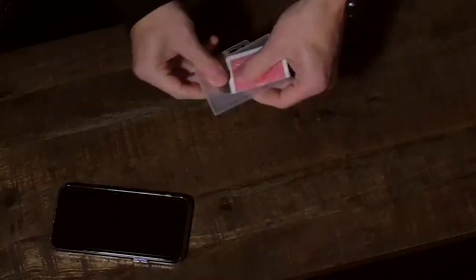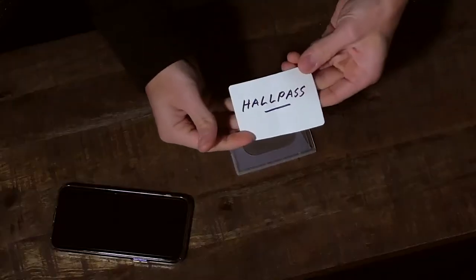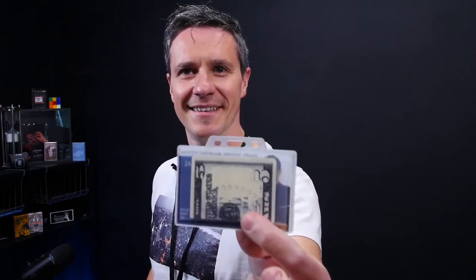I am James Anthony and this is Hall Pass. Hall Pass is an ingenious utility devised by Julio Montoro. It lets you switch in real time, right under the spectator's nose. With this utility you can switch in billets, playing cards, predictions and so much more. And the best part? Everything at the end can be fully examined. This is Hall Pass.